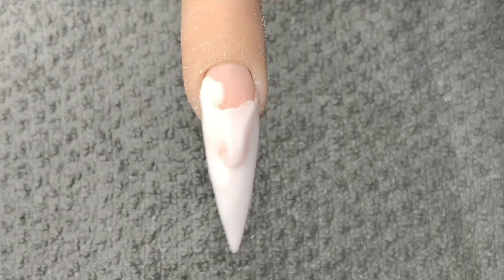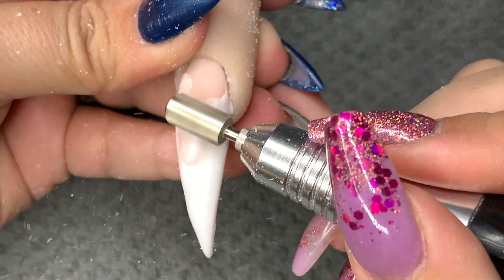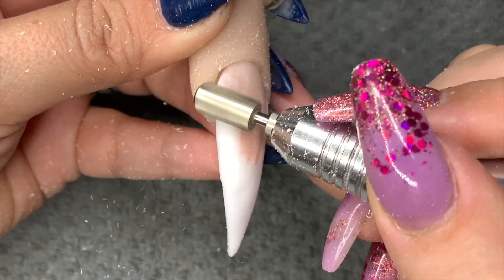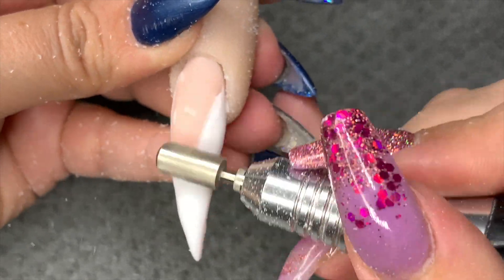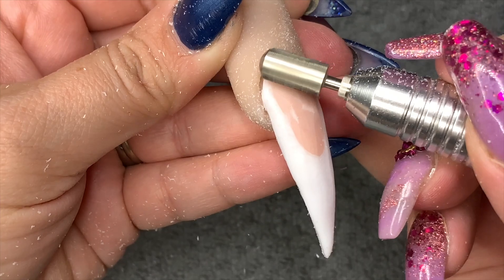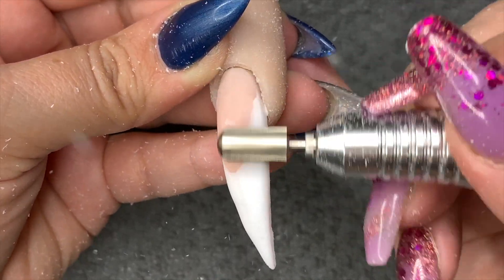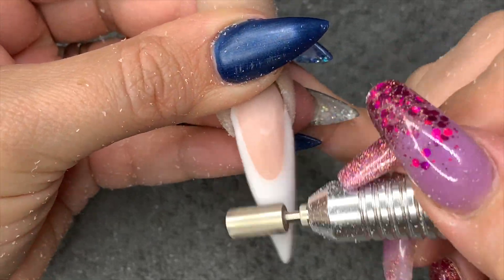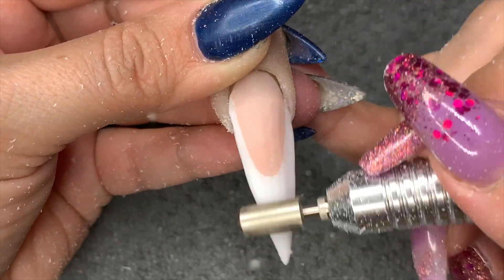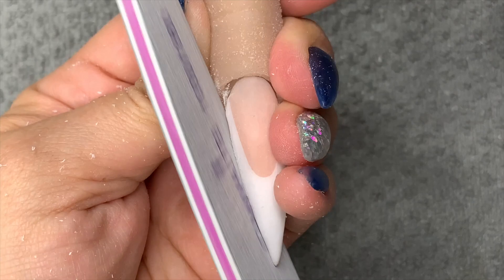Once that's set I go in with my e-file from Femme Fatale Nails — the bit I'm using is the four-times extra coarse bit with a round smooth top, from Glitter Planet UK. The brush I'm using is my aqua brush from Glitter Planet UK; I'll put my code in the description box below. I've taken the bulk off — that was my main concern — and I'll do the rest by hand. It's quite hard to get up in those wings as well; I think I need something like a cone or flame bit, I've heard they're very good. Then I'll go in and tidy up the side walls.